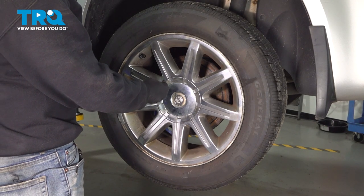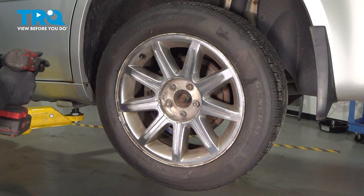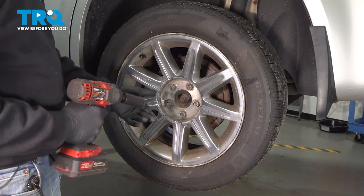I'm going to go ahead and remove our center cap, pop that off, and set that aside. Using our 21-millimeter socket, we're going to loosen and remove our lug nuts.